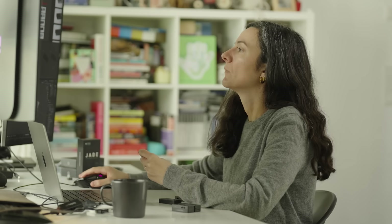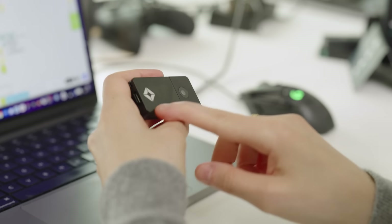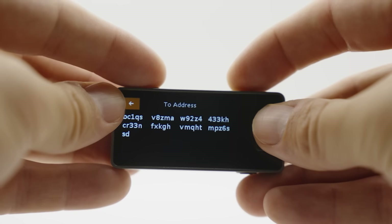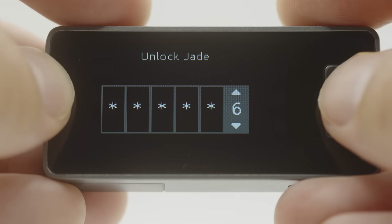Our aim was to bridge the gap between user-friendliness and sophisticated, powerful features, and to incorporate these features in a non-intimidating way revealed through user progression and user education. We wanted to design a user experience that could evolve with the user. We're releasing Jade Plus as a fully open-source Bitcoin hardware wallet to embody the core principles of transparency, security, and community collaboration that are fundamental to Bitcoin.